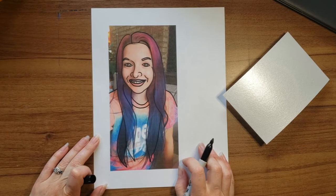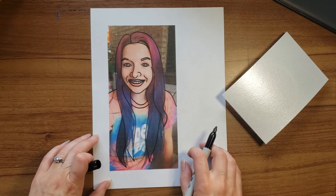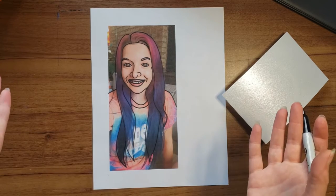It looks a little silly right now but I promise that once we are done it won't look this crazy. I hope you did a great job on yours because now we are ready for the next step.